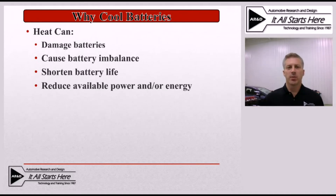The primary reasons are that heat can really damage the batteries, it can cause a battery pack imbalance over time, it can shorten the battery life, and a really big one that the customer may notice is it can actually reduce the available power and/or energy, which can affect both vehicle performance as well as fuel economy.